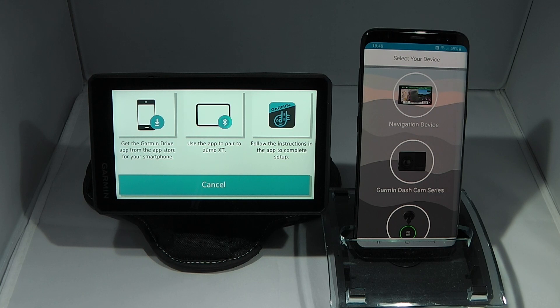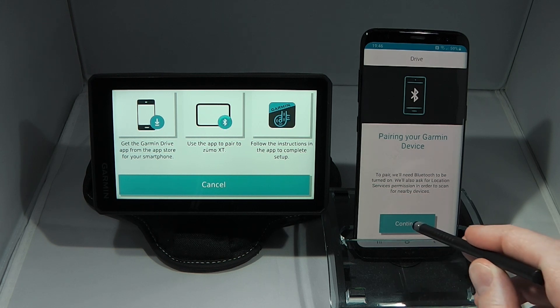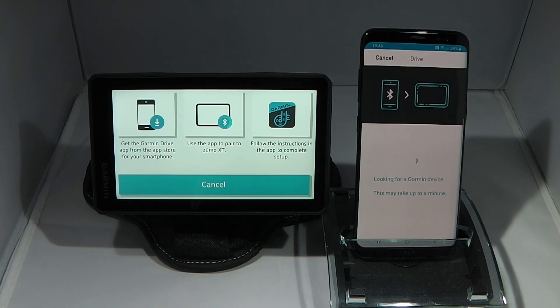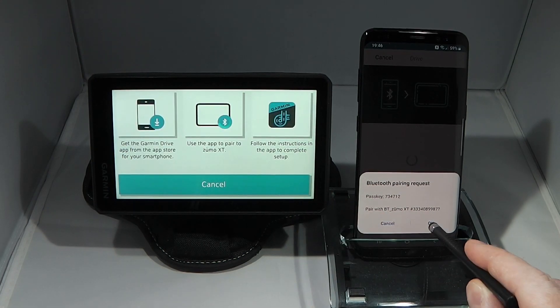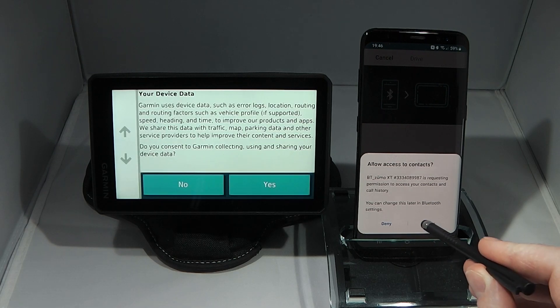Under select your device I select navigation device. It says to pair we'll need Bluetooth to be turned on, and it will also ask for location services permission to scan for nearby devices. I click continue and then allow to grant location services access. The phone is now scanning for the Zemo XT and has found it, so I'll click yes on the Zemo XT and OK on my phone to pair the devices. I'm also going to allow access to contacts for the Zemo XT.